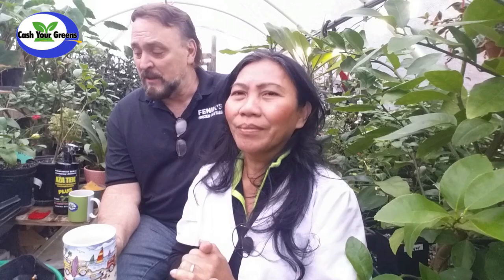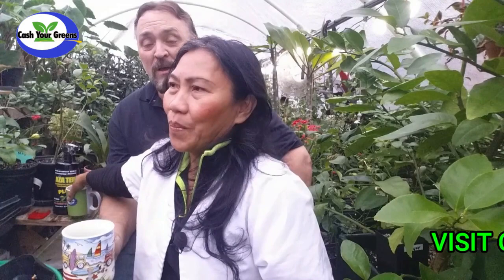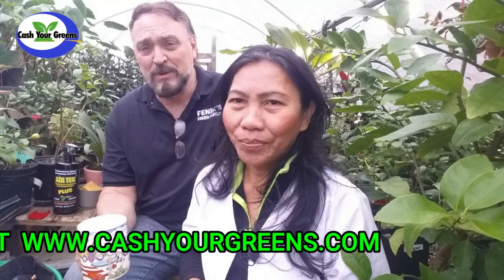Today we're going to be talking about spider mites — these are one destructive little insect that you don't even know you have until your plant is almost dead or unable to bring back. But before we get into that, hit that subscribe button and join our family and become part of the cashier greens, where we cover almost every single plant and how to propagate, how to treat it, how to take cuttings — everything.